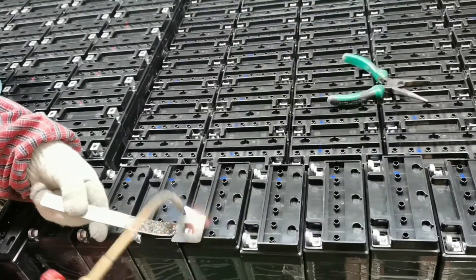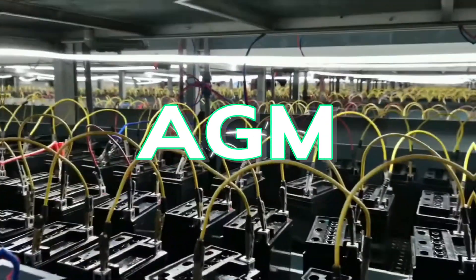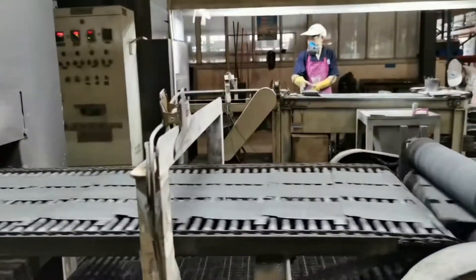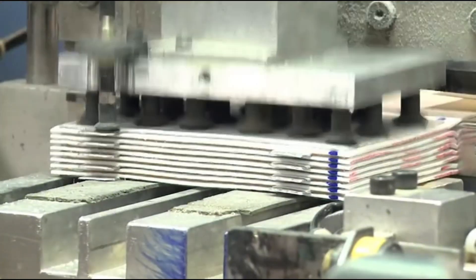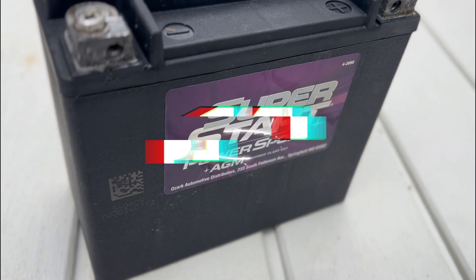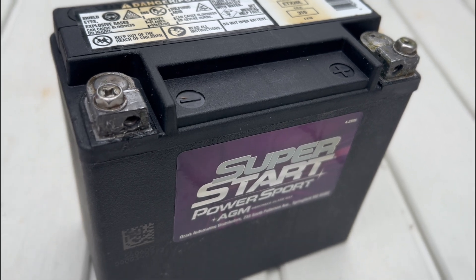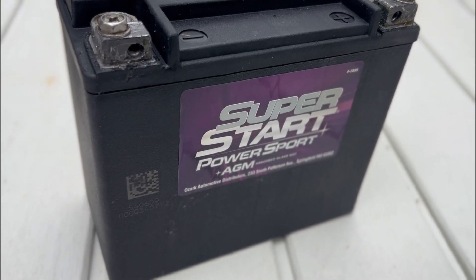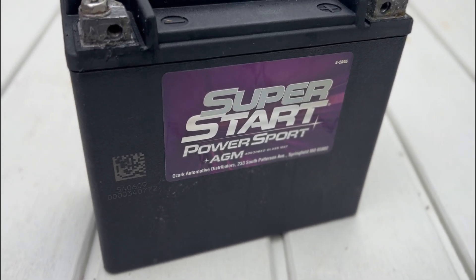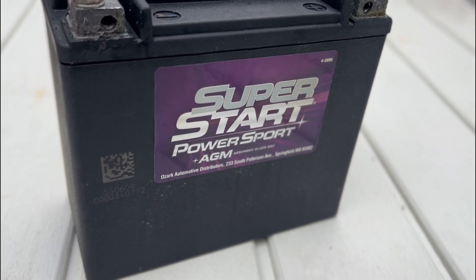For a little bit more money than the flooded lead acid, you can get an AGM battery. AGM batteries follow the same principle as lead acid batteries but have absorbent fiberglass cloth between the electrodes. This AGM battery costs about $145 and weighs in at just over 14 pounds. Due to their construction, AGM batteries are also less likely to become sulfated, meaning these can be charged and discharged more times than a lead acid battery.